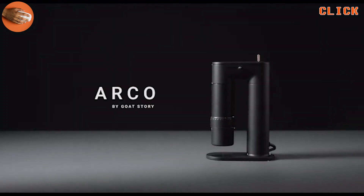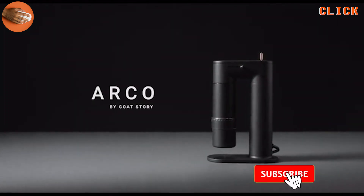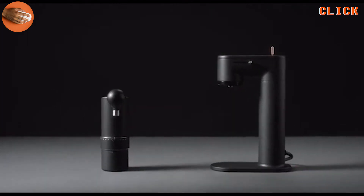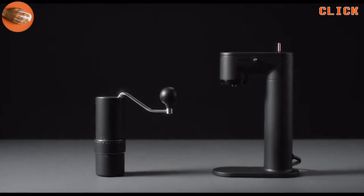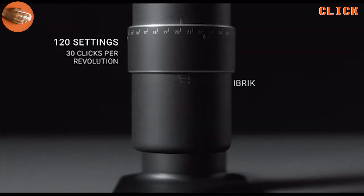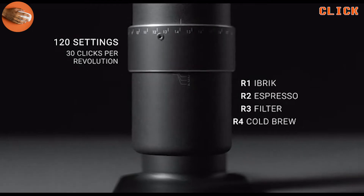Meet Arco. Bridging the gap between the luxury of an electric grinder and the freedom of a precision hand grinder. Arco's revolutionary grind setting system lets you dial your brew all the way from espresso to cold brew.